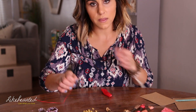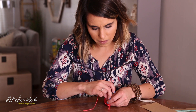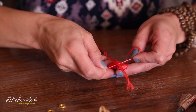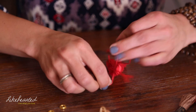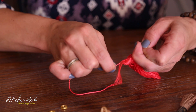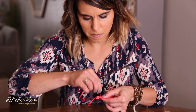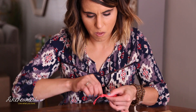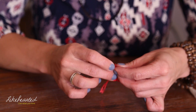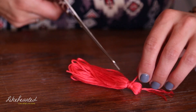Then take the string that you have left over and tie it towards the top — just make a little knot. This is going to start to form the head of your tassel. I'm going to do a couple of knots here, then take the longer end and wrap it around, starting from the top and working my way down. Then with the remaining end, I'm going to tie it off and trim the excess.